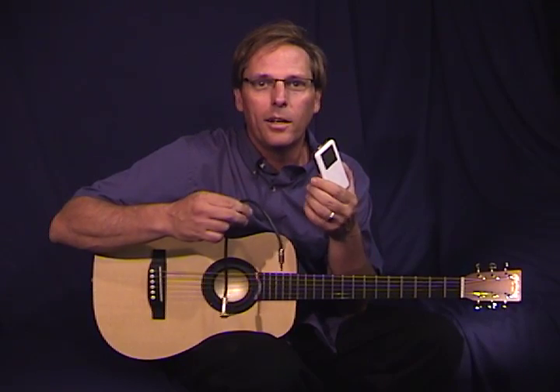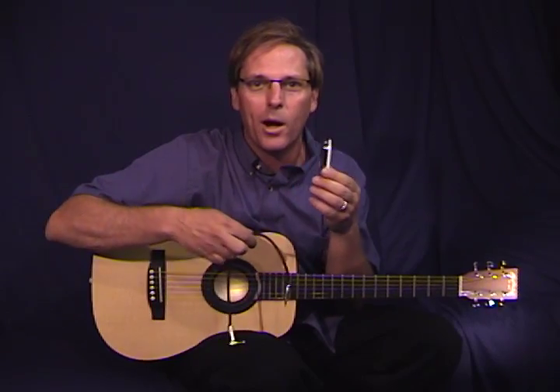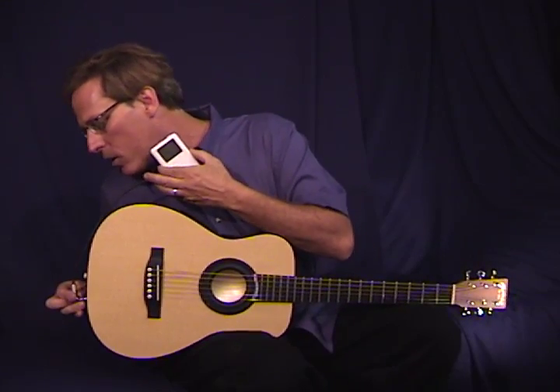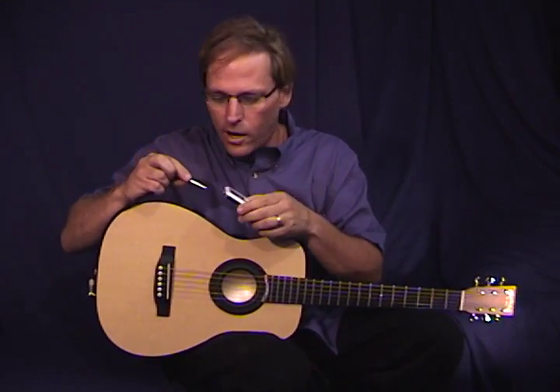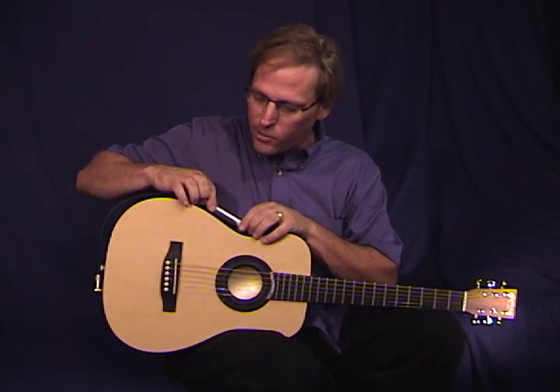The iCoustic is custom-made for the iPod. Let me show you how cool it is to use your iPod with the iCoustic. Simply place two strips of Velcro on the back of the iPod, connect it using the custom cable that comes with the guitar, simply plug it into the guitar, plug the other end of the cable into the iPod, and place the iPod on the side of the guitar.